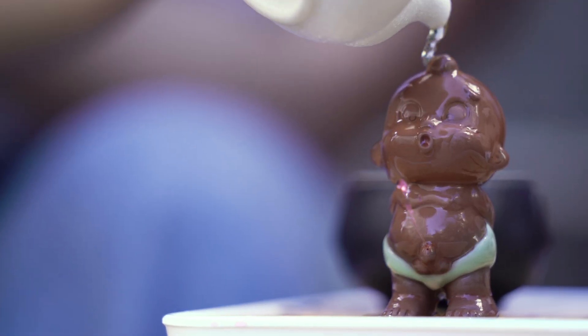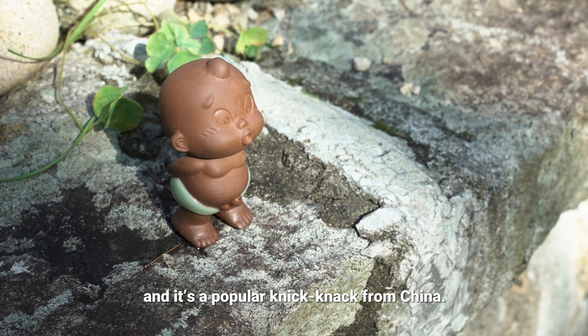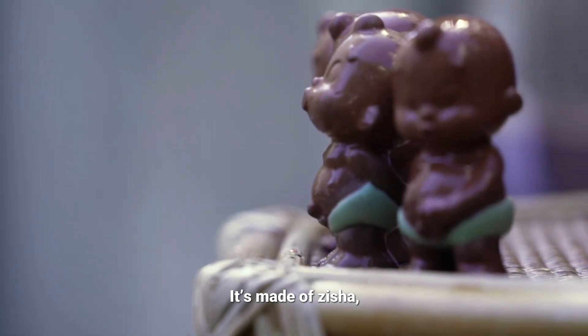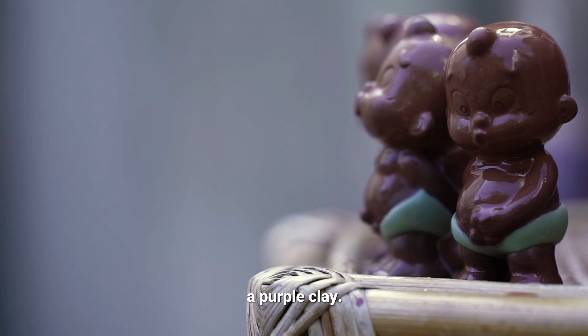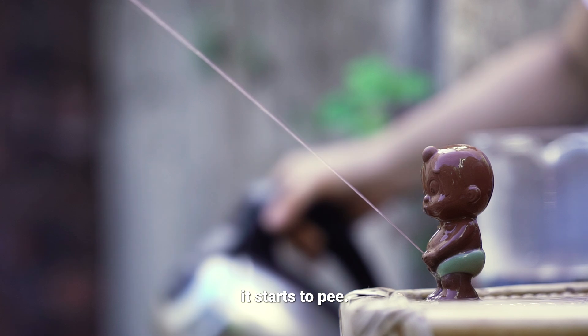This is a pee-pee boy, and it's a popular knick-knack from China. It's made of 紫砂, a purple clay, and it's called pee-pee boy because when you pour hot water over its head, it starts to pee.